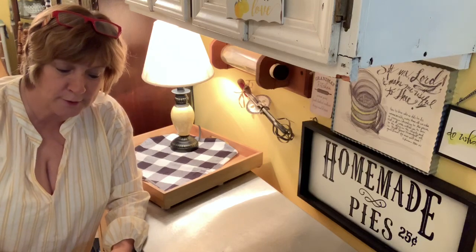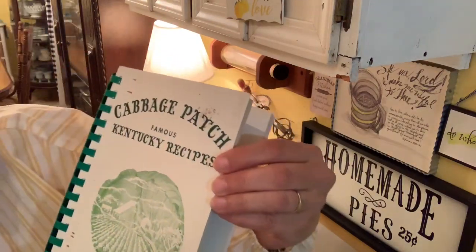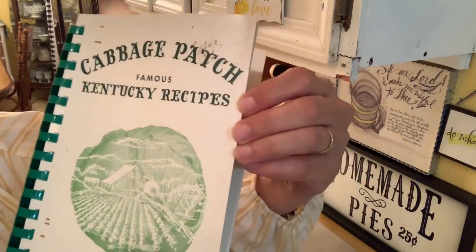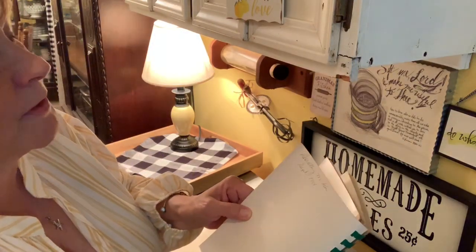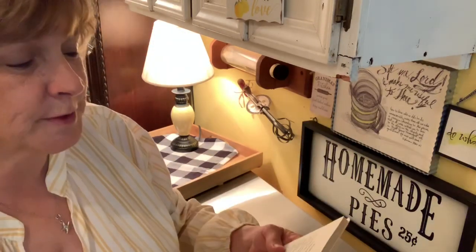The idea of a lemon meringue pie or an icebox pie came to mind, so I went looking in my cookbooks and found this cookbook. It's called Cabbage Patch Famous Recipes from Kentucky and it was published in Louisville. When I was married to my oldest daughter's dad, I got this book in September of 1984, which is when we got married. So I probably must have got this cookbook when we got married.